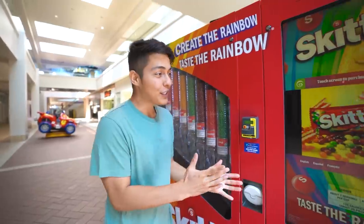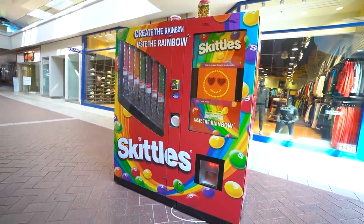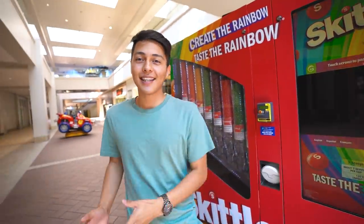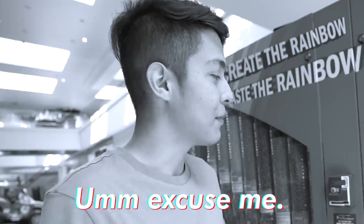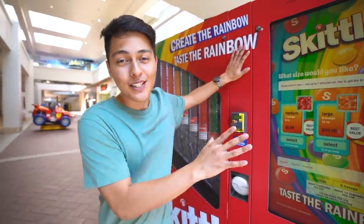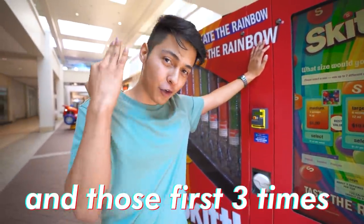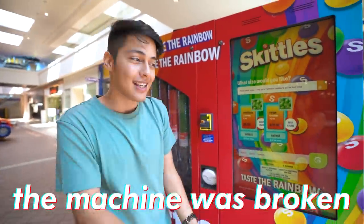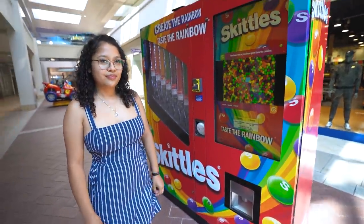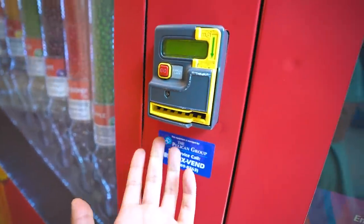All right, you guys, so here we go. This is a Skittles vending machine. Comment down below if you guys have ever seen any of these machines before. These machines actually break a lot — we've actually tried making this video three times already, and those first three times the machine was broken. We got lucky this time. Now let's take a look at the actual machine. They do have a credit card reader, which I've never seen one of these in my life before.